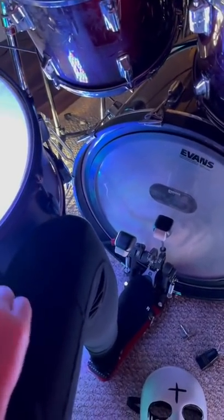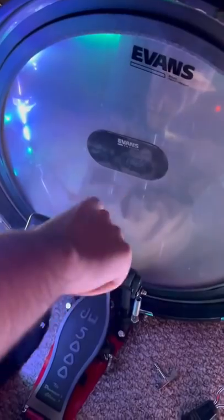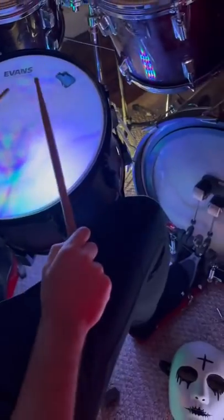So I get a lot of questions about how to play one. First thing you need to know is the double kick. This beat right here is controlled by the right pedal, and this beat right here is controlled by the left pedal. So together, it sounds like this.